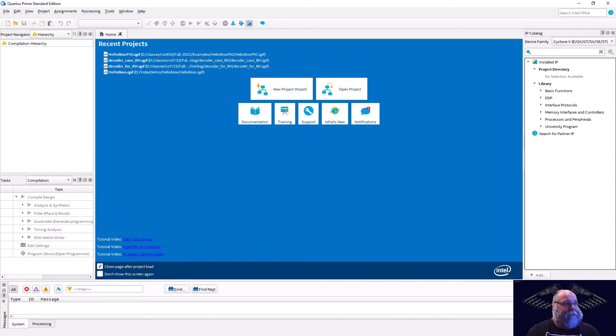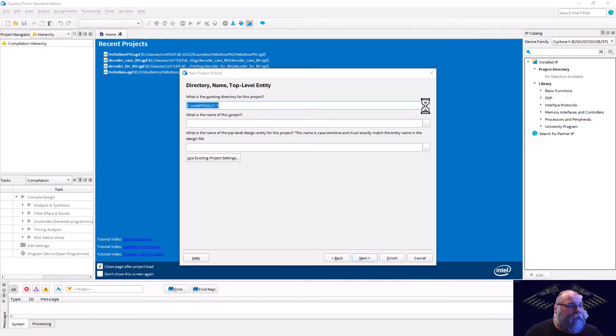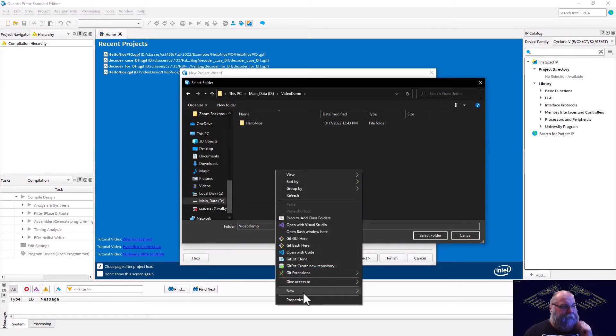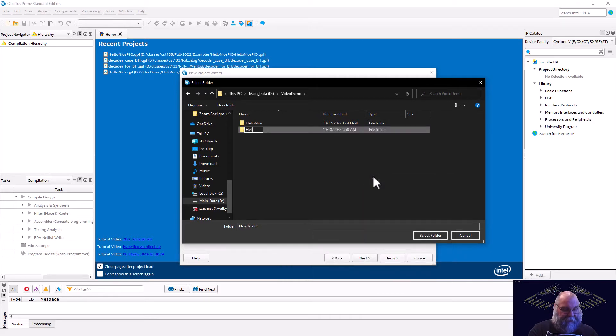We'll fire up Quartus here, and as always, we'll do our new project wizard. We will go put this in our video demos folder that we created last time. We'll create a new one and we'll call this hello NIOS PIO.